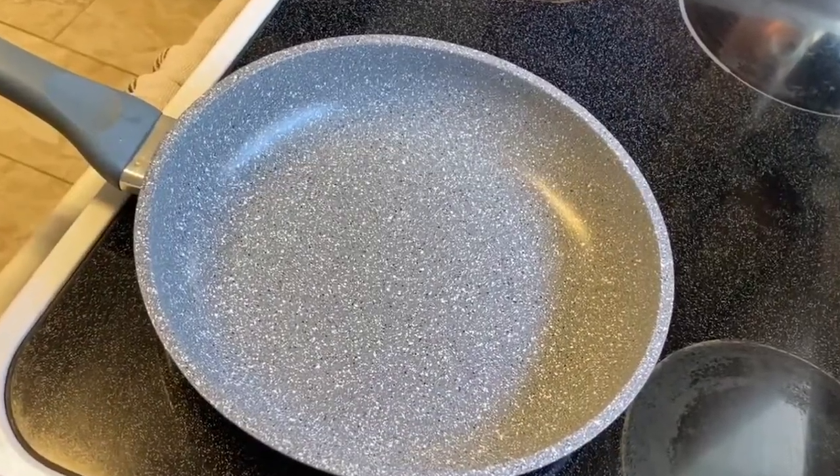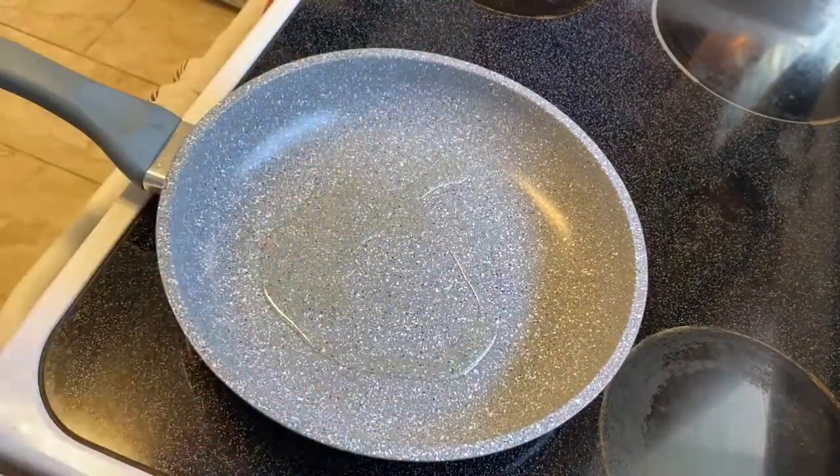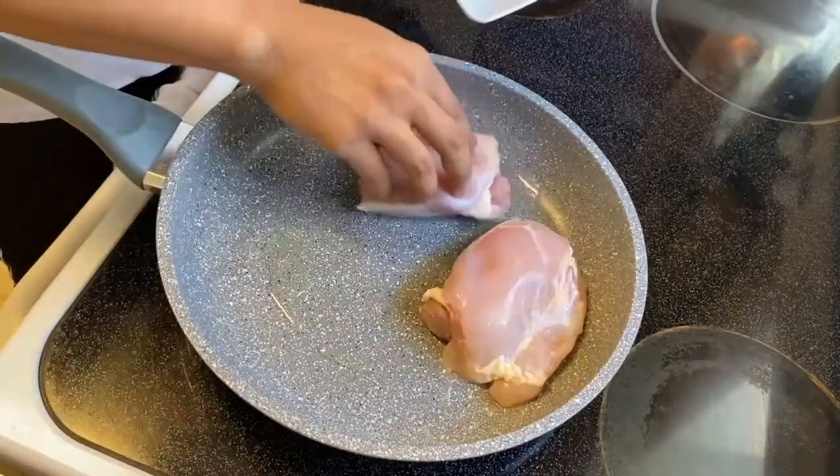The next thing you want to do is heat up the pan, then you can add any oil you want. I like to use sunflower oil and avocado oil. And once you feel it deep in your heart that the pan is ready, it's time to add your chicken.